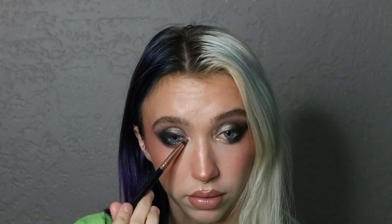Then on my inner corner, I went in with Center Eyelid, which is that nice little pop of gold, and I decided to put that on my inner corner as well. And that is all for the look.